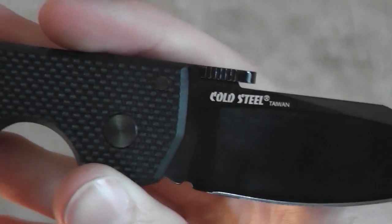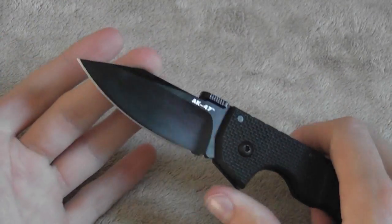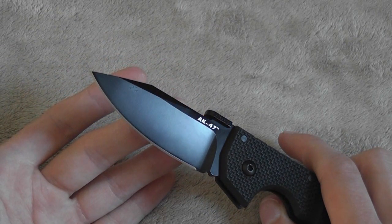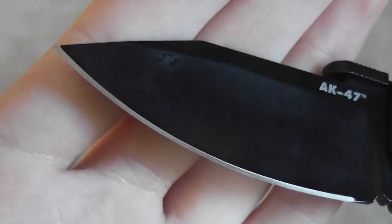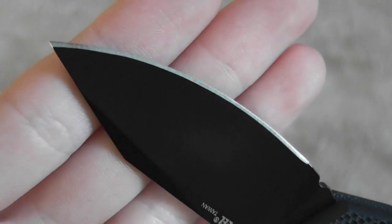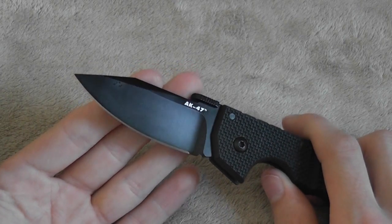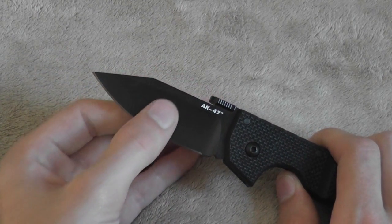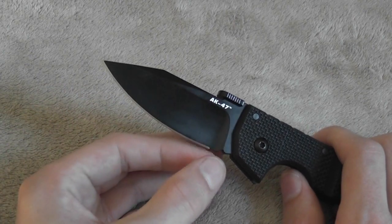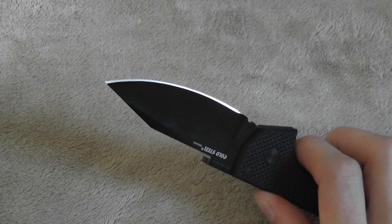Your blade on here is very, very nice. It's made out of Aus-8A steel — it's not marked on the blade, but that's what it is. I like the steel; it's a good choice. It's easy to sharpen, holds the edge well, takes a very fine edge. They did a really nice job on the relief edge — you won't have to re-profile this. The only downside to Aus-8 steel is that it can rust, so they put a black coating on there which should help prevent rust. If you're really worried about it, just keep some mineral oil on all the exposed metal, and that should help in high moisture environments.